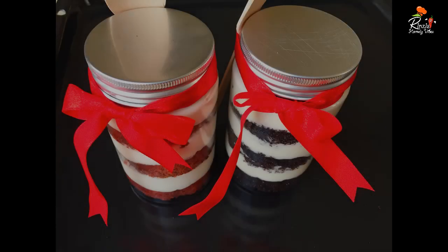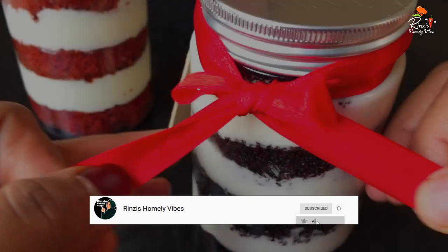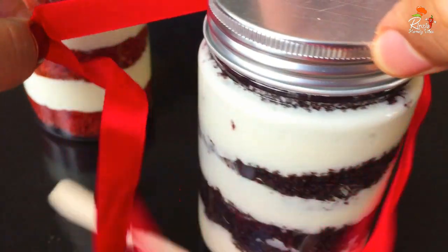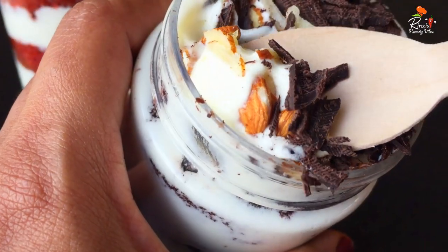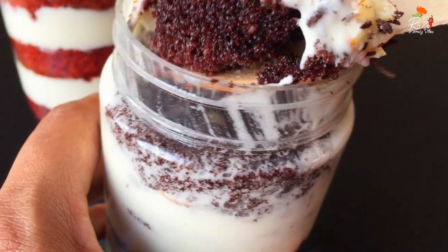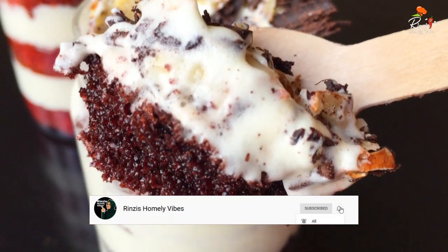I have a new video called a new jar cake. We are ready to go to the jar cake. Please don't forget to subscribe and hit the bell.